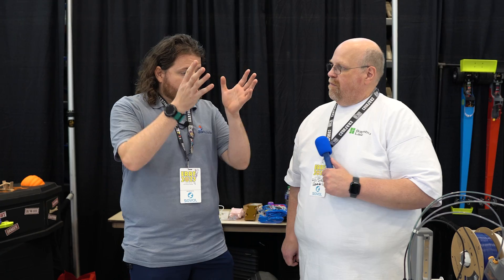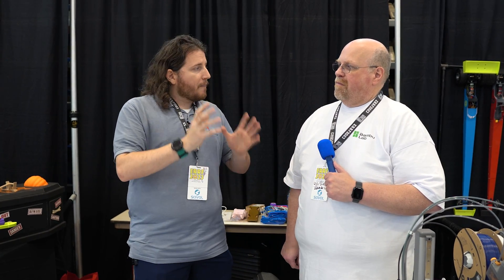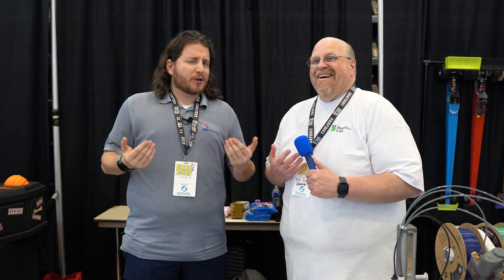Thanks so much Will for your time, showing off the A1 Mini and talking all things Bambu. We don't have to always agree on things to get together, hang out, and be friends.